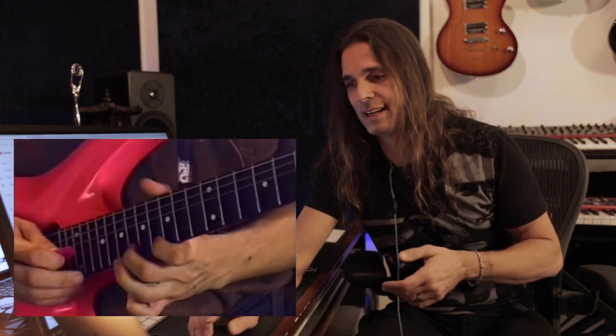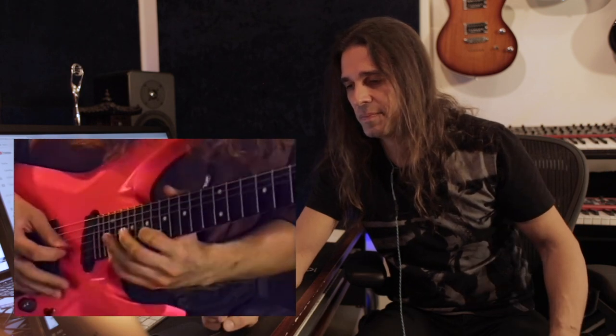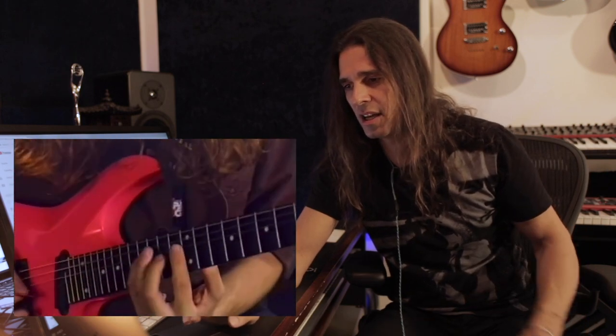I think it's pretty good if you imagine I played probably in one or two takes — I don't remember exactly, but it was pretty much straight through. It's interesting to watch because a lot of stuff that I still play today is already there. I started playing electric guitar when I was 15.